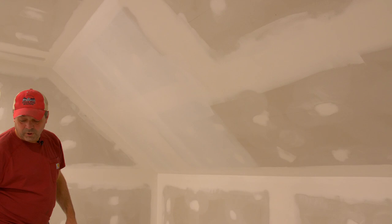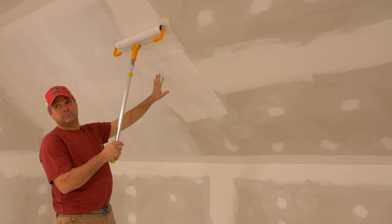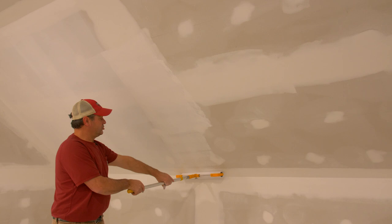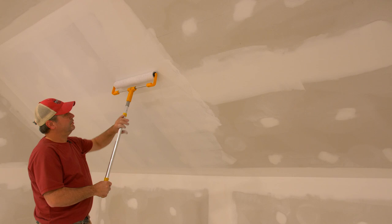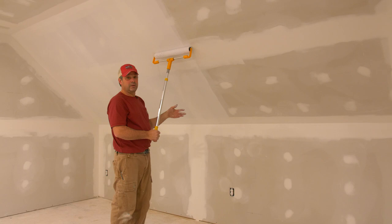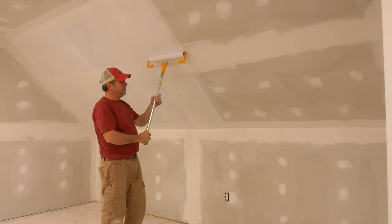Watch out for leaving too much paint, especially in the middle where you offload — that's too much paint and it's going to leave a texture much more proud of the surface than the rest. Make sure you collect it and distribute it evenly. Also don't use too much pressure, because you can leave what they call a rope — a thick ridge of paint that came off the edge of the roller. You just want to maintain contact with the wall, guiding the pole up and down without pushing with your hand.